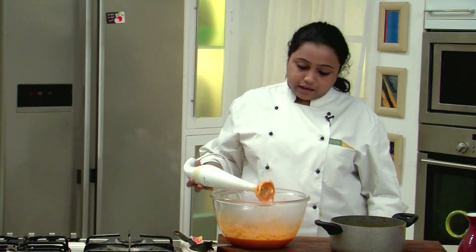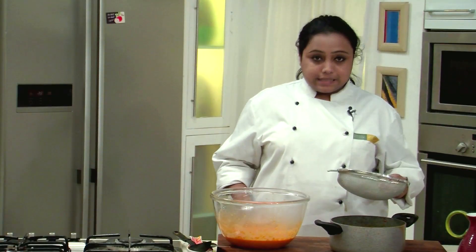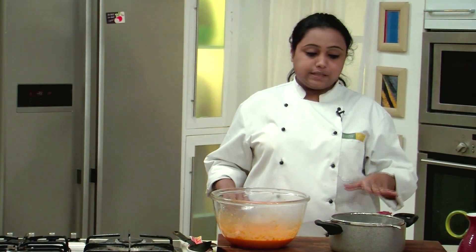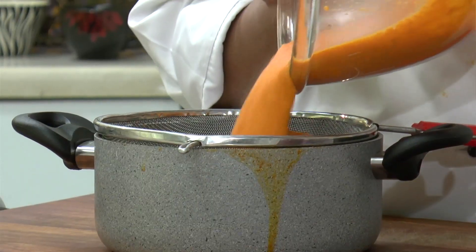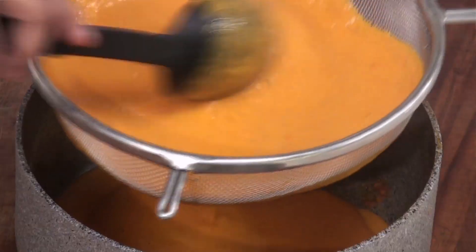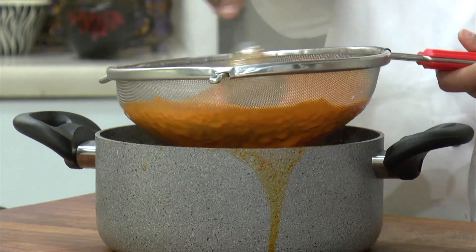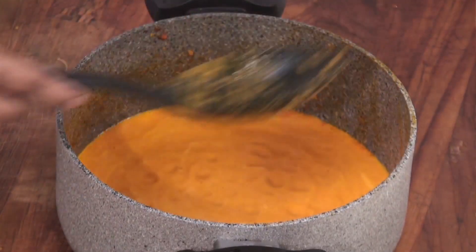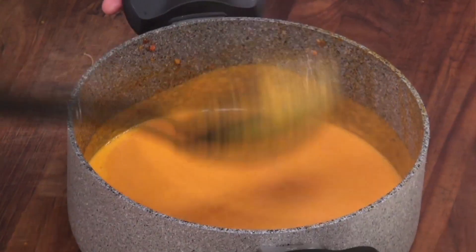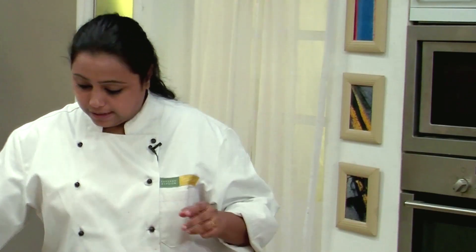Our mixture is ground to a nice and fine puree. In the same pan we will strain the puree. Straining the gravy will ensure that the final product is smooth. Strain it nicely. You can see the consistency of the gravy — it's absolutely smooth and silky. Bring the gravy back on the heat.